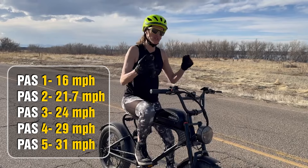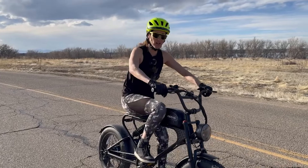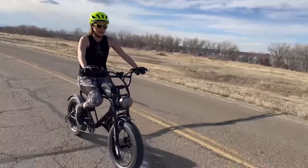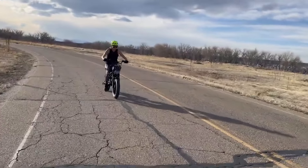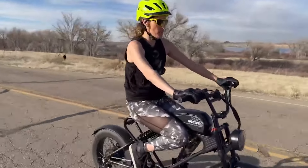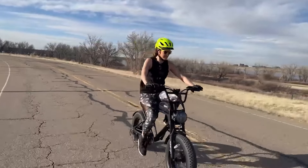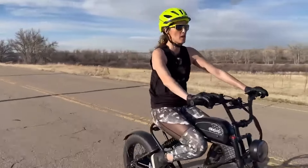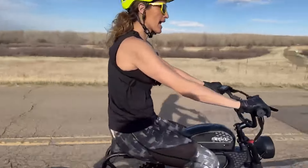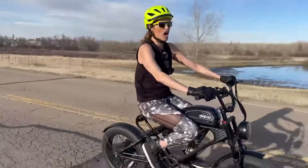Now the cadence sensor engagement test — checking how fast the motor engages. Stopped at zero, pedaling: one, two, three, go — about two seconds. Stopping and pedaling again — it reacted right away. On throttle: not pedaling, not throttling, then twist — it's immediate on the throttle. On pedal assist, if you're stopped it takes about one second to engage.